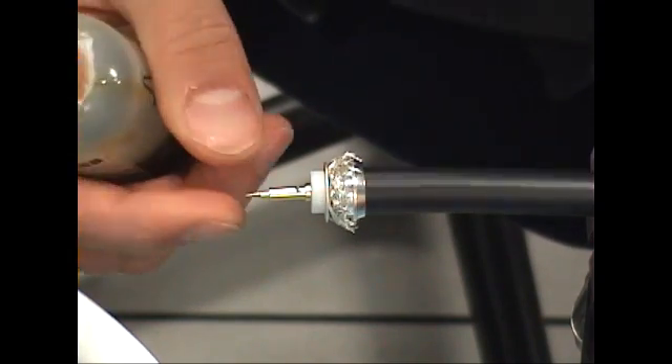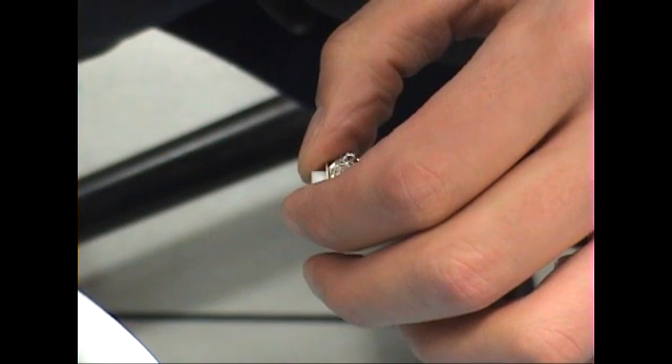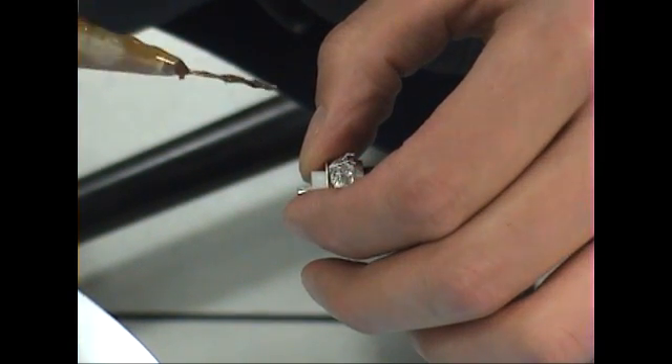Before you begin soldering, add a little flux to the center conductor.